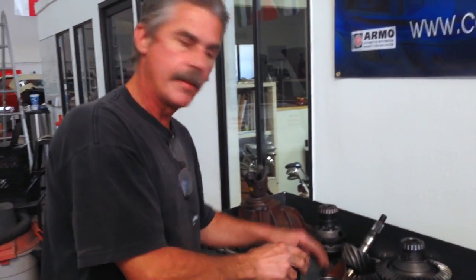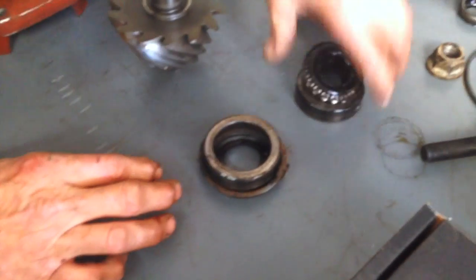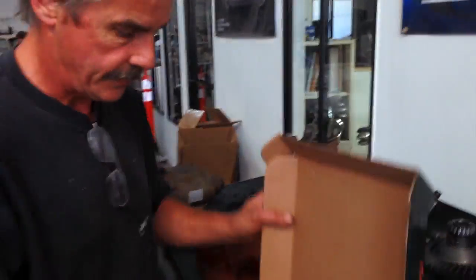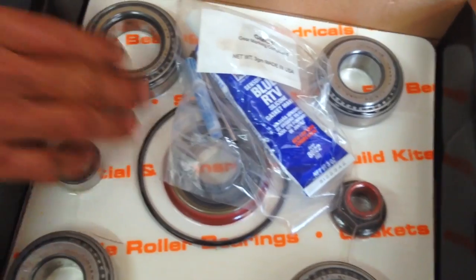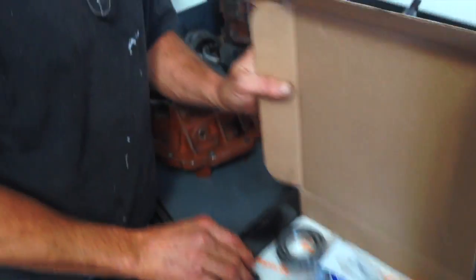The problem that we were having was noisy pinion bearings — these bearings right here. They're all getting replaced. Carrier bearings, pinion bearings, seal, o-ring, and pilot bearing for the pinion.